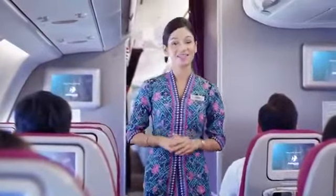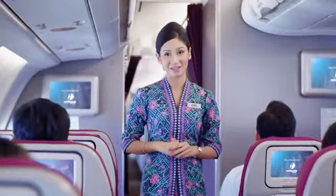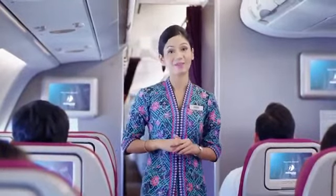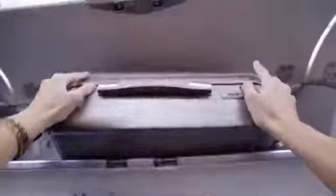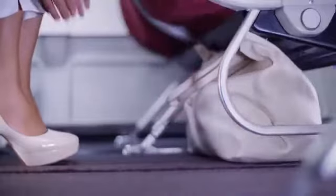Ladies and gentlemen, your safety is very important to us at Malaysia Airlines. Please listen carefully as we take you through some important safety features specific to this aircraft, as it may differ from other types of aircraft. Put your baggage in the overhead compartments or under the seat in front of you. It's important to keep the aisles and exits clear.